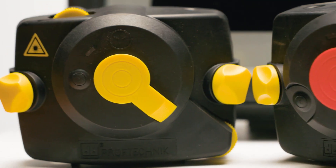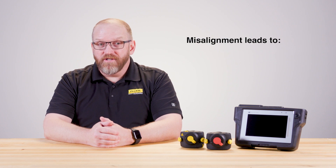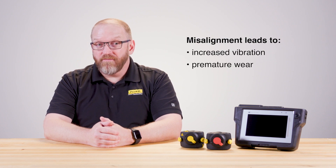In any industrial setting, misalignment of rotating machinery can be a productivity killer. Shaft alignment might seem like a straightforward task, but misalignments, even as small as a fraction of a millimeter, can have significant impacts on machinery performance. Misalignment can lead to increased vibration, premature wear, unexpected downtime, and ultimately a decrease in operational efficiency.